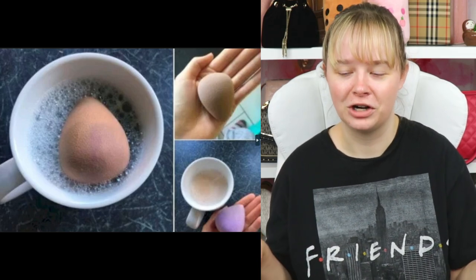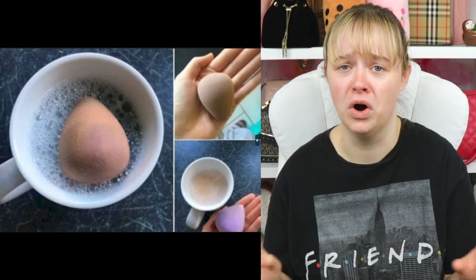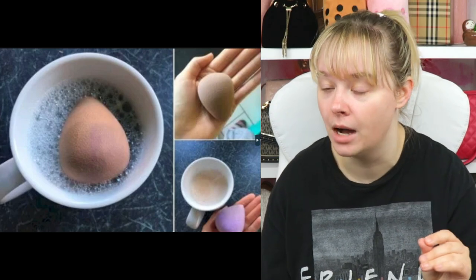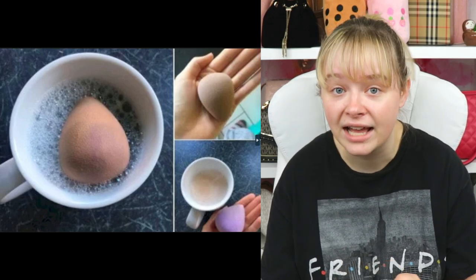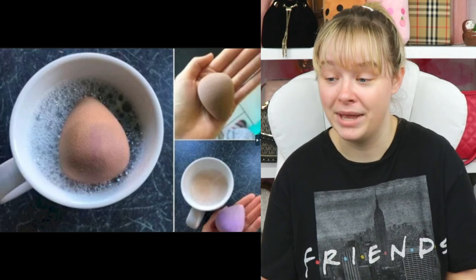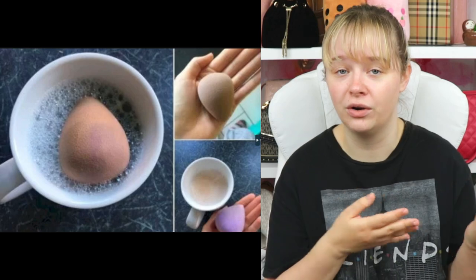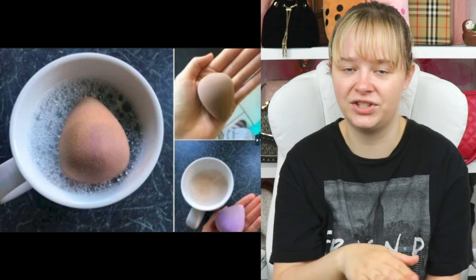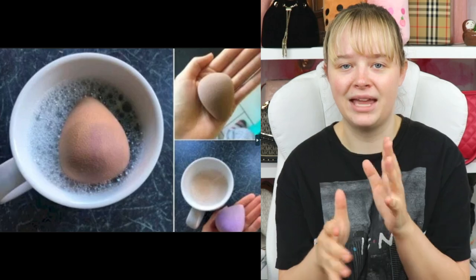This is for the makeup girlies who never wash their makeup sponges. Wash it maybe once a year — girl, at least wash it once a month, minimum. All you gotta do is use dish soap or regular hand soap. Get some warm water and apparently you can microwave it for a minute and it cleans it. I haven't tried that. What I do is I just go to my bathroom sink, get a little hand soap, put a couple pumps on the sponge, and scrub that under the running water. That works good too, but I guess this is a little less manual labor.